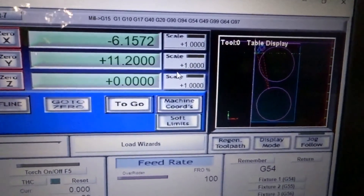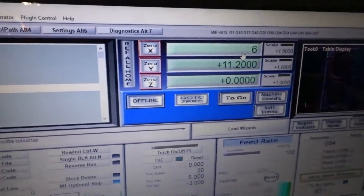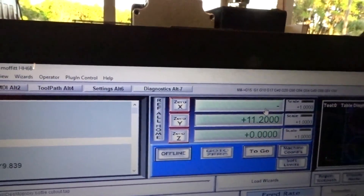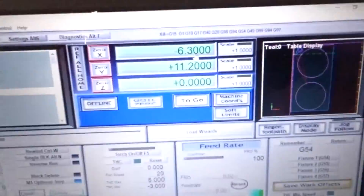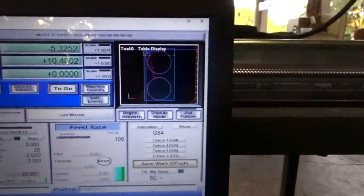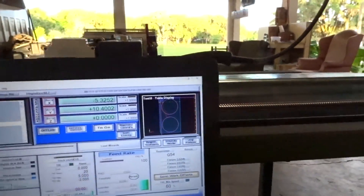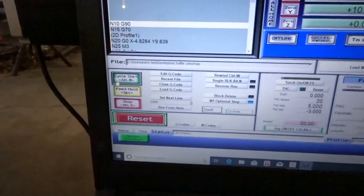All we need to do now is press Cut. I'm going to give this side a little more — negative 6.3 — so we're outside of the cut zone just to give ourselves a little extra space on the edge of the plate. We should be good now. Plasma cutter is on, the controller is on, compressor is on — it might get a little loud if it needs air. We'll go ahead and press Cycle Start.